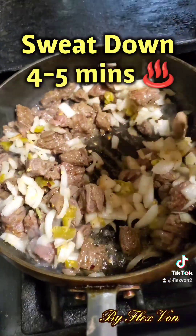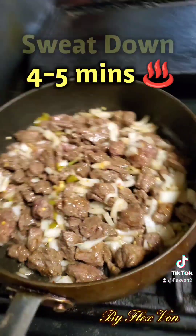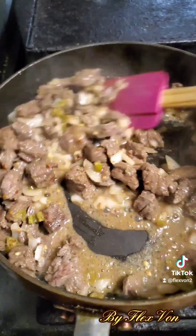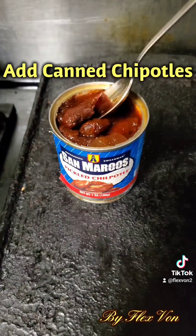Once it's brown, add your onions and serranos to the pan, mix it in real well, and go ahead and sweat that down for about four to five minutes on medium to medium-high heat. Flatten that out real nice — you want a consistent cook on everything. It's starting to render down and sweat nicely.